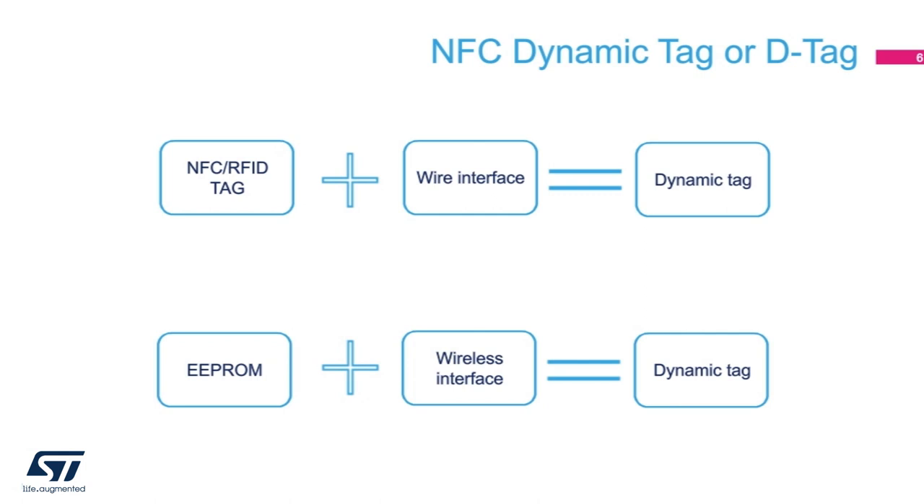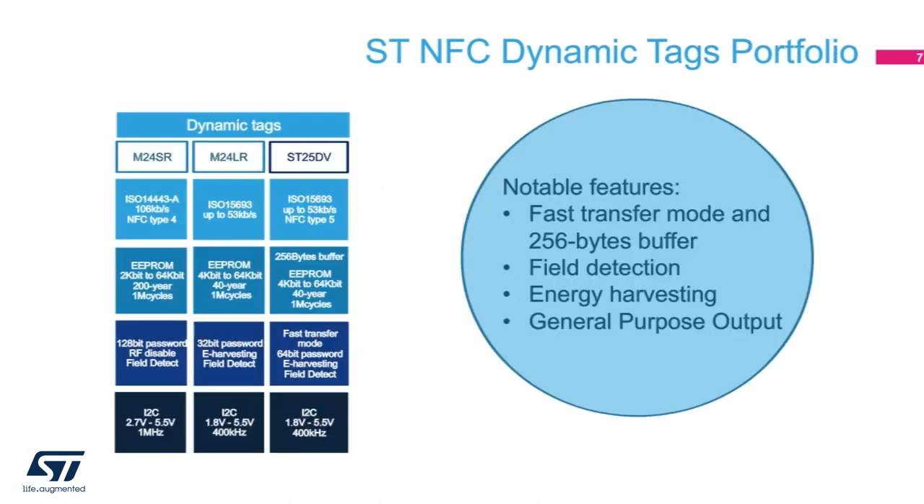The wired interface is typically something like an I2C bus. Within ST NFC dynamic tag portfolio, we offer the M24SR product family supporting ISO 14443A. For devices supporting ISO 15693, we introduced the M24LR product family quite a few years ago. And recently, we delivered the ST25DV, which comes with a 256-byte buffer, sensitive field detection, and better energy harvesting capability.